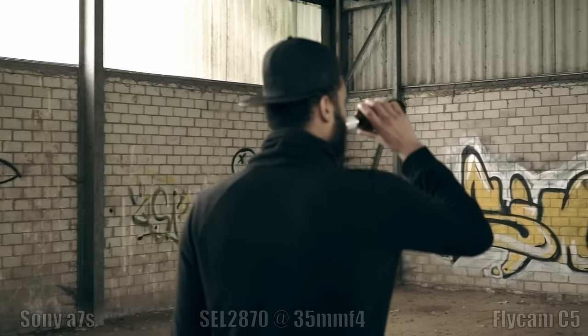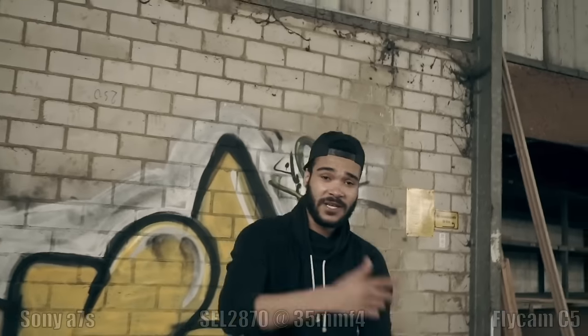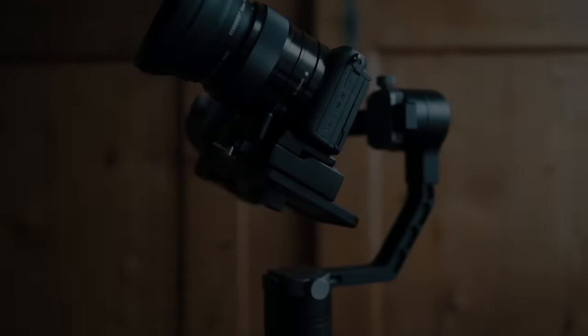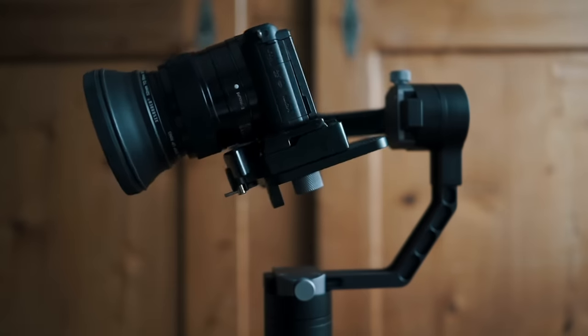I was really satisfied with the shots the Flycam gave me, but I was curious if an electronic gimbal could get the job done equally. So now let's take a closer look at the Xeon Crane Gimbal.